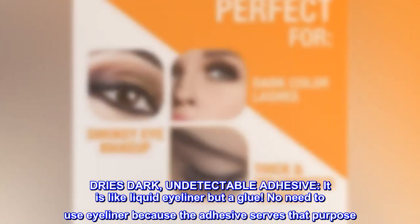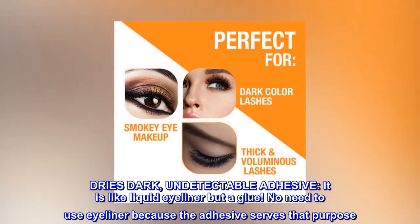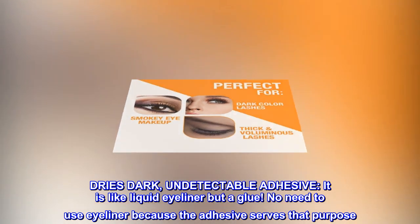Dries dark, undetectable adhesive. It is like liquid eyeliner but a glue. No need to use eyeliner because the adhesive serves that purpose.